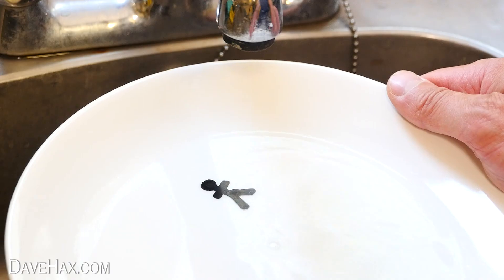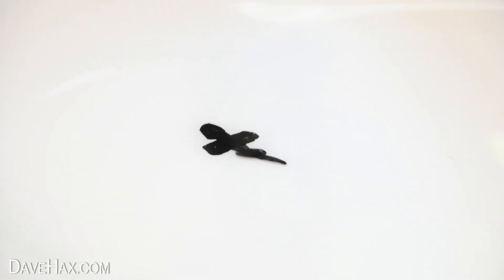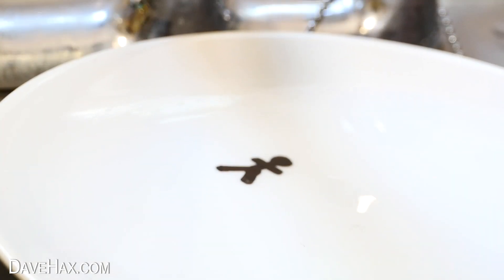I'll show you from another angle. You can see he's still partially attached to the plate, then with a bit of a wobble and a shake he breaks free and floats on the water.